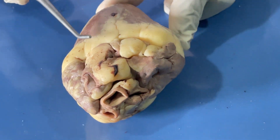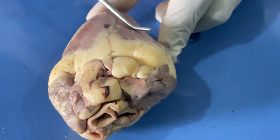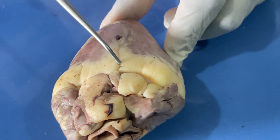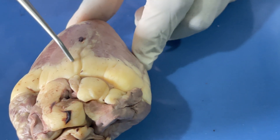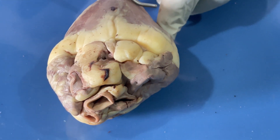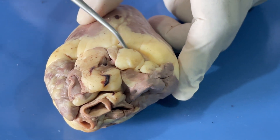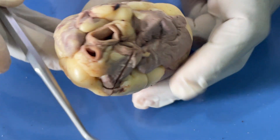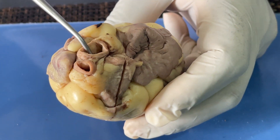Now we can turn it posteriorly. Remember that the left has now become the right and the right has become the left. We can also observe this sulcus, which is the posterior interventricular sulcus, and that separates the left side of the ventricle from the right ventricle. Then we can also observe the coronary sulcus here.